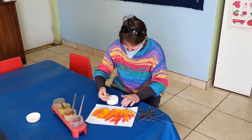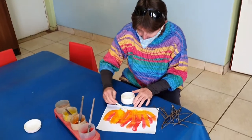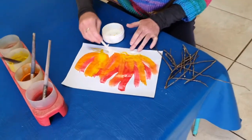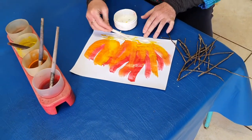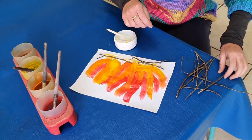We'll put some glue on the paper, nice and thick, because sticks need a lot of glue to help hold them. There we go — we'll put our sticks at the bottom for the flames to burn up.